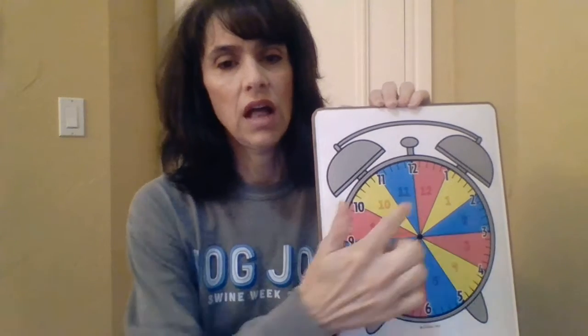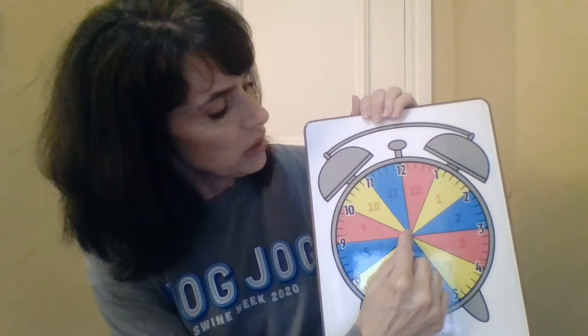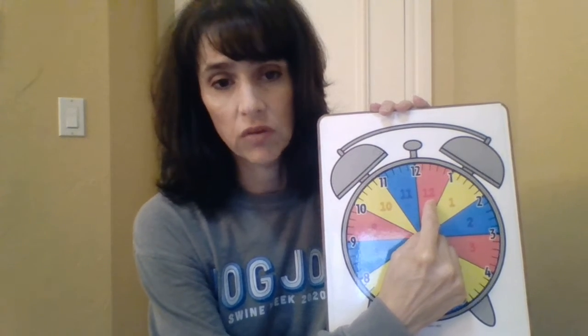Our theory with this fun clock is that each hour has a room. So if the hour hand is anywhere inside the 12 o'clock room, then you know that the hour is 12 o'clock. If the hour hand is anywhere inside the 2 o'clock room, then you know that it's 2 o'clock.